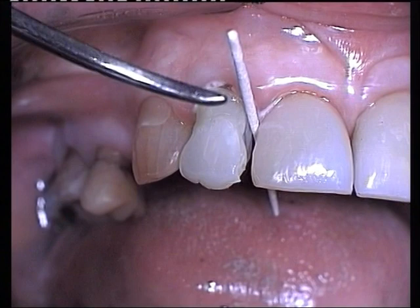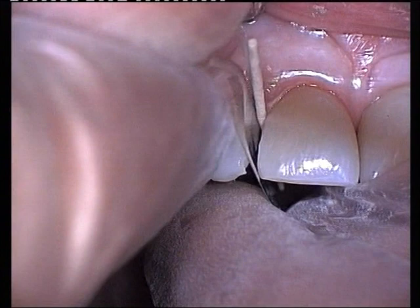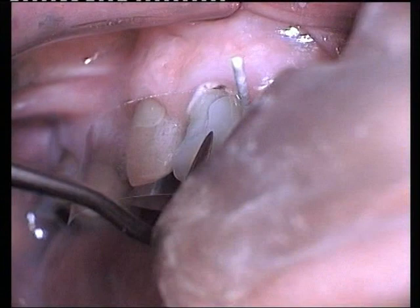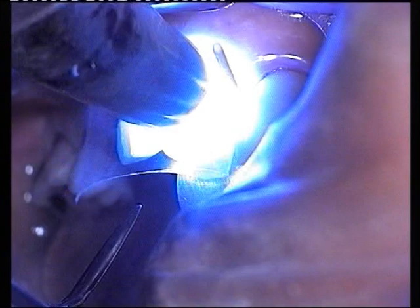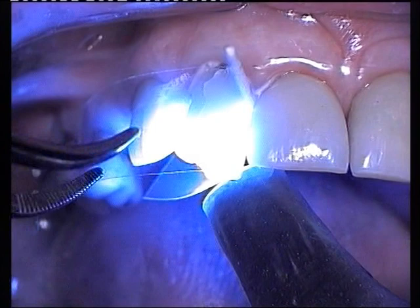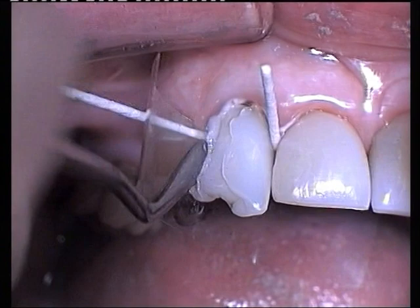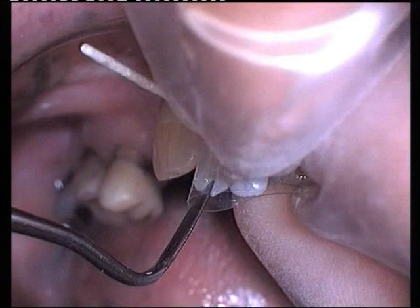A paper point is gently wedged interproximately between the crown and the adjacent tooth, and a mylar strip inserted into the proximal space. A small amount of bond is applied with a micro-brush, followed by an increment of micro-fill incisal shade into the proximal area. The mylar strip is wrapped around the crown and the preparation spot-cured for 5 seconds on both labial and lingual surfaces. The procedure is repeated on the adjacent surface. Paper points prevent overhangs and also absorb proximal exudates.